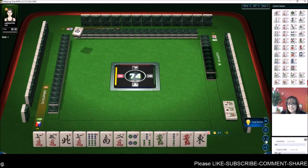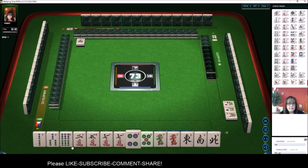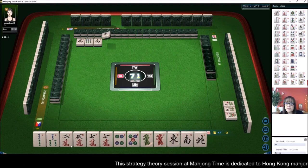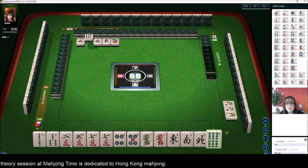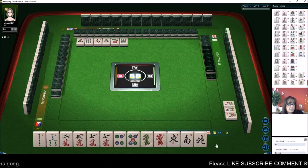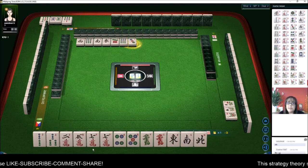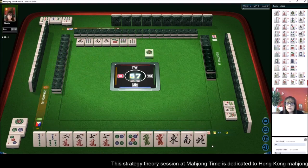Here we go — let's see if we have some good tiles to work with. We have lots of chow potential and single honors. Let's get rid of the six bam. I'm wondering if I can push a bigger hand so you can see the difference. Single honors are a risk — you can't do anything with single honors. When you have number tiles two through eight there is a special hand called 13 Orphans, but we are so far from that we wouldn't even try it. It requires ones and nines, which we don't have.